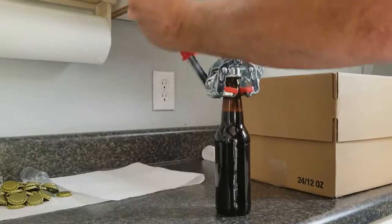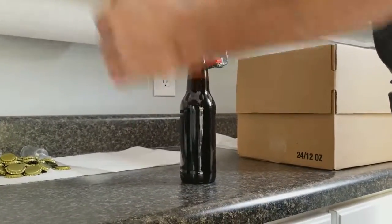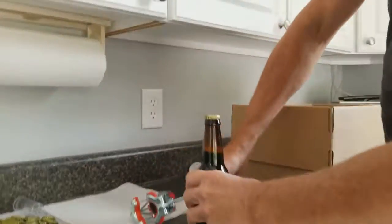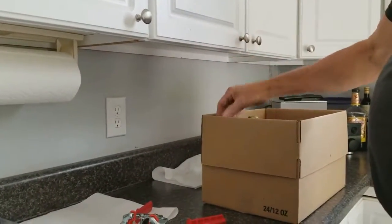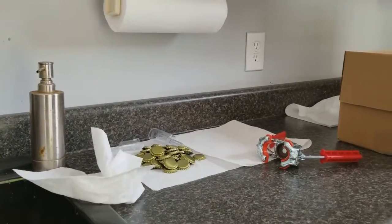And the next one. With the five-gallon batch, we'll do this approximately 48 times. So we'll have two cases ready to be put in the closet for a couple of weeks. And that's the bottling process. Thank you.